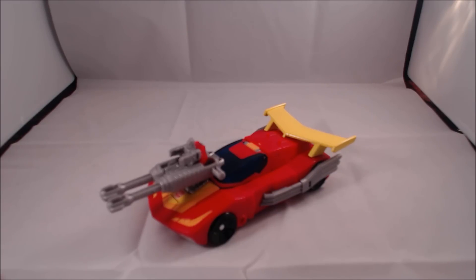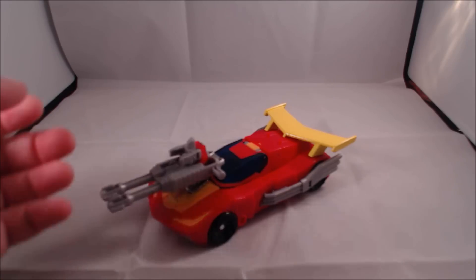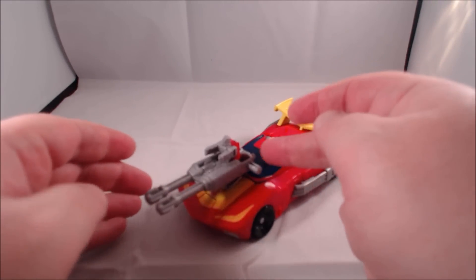First of all, it's great to have the Hot Rod name back — not Autobot Hot Rod, not Hot Rodimus, not Rodimus. Fire Drive is basically a little bit of a takeoff on his Targetmaster Firebolt, which I think was its name, so obviously they don't have that.